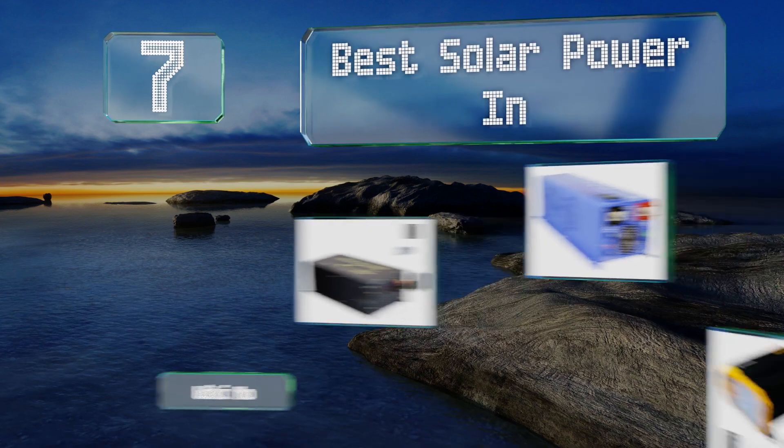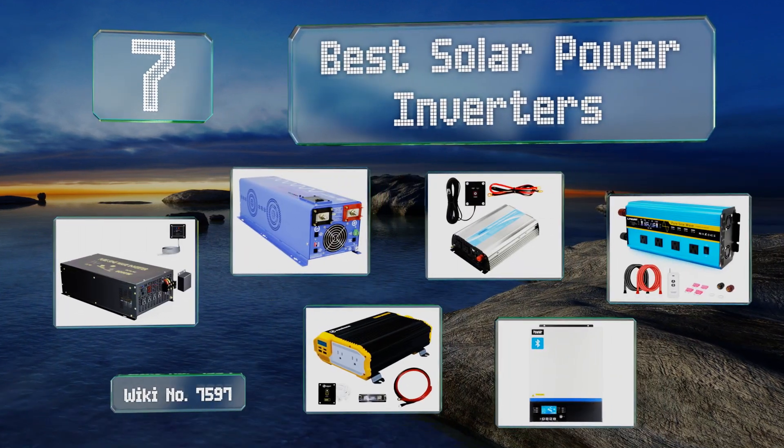EasyVid presents the seven best solar power inverters. Let's get started with the list.